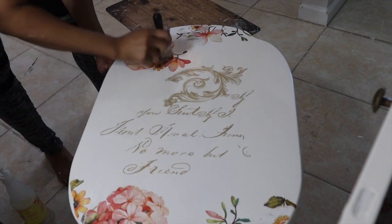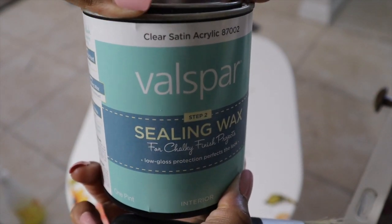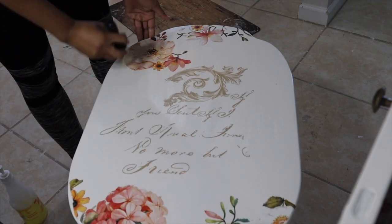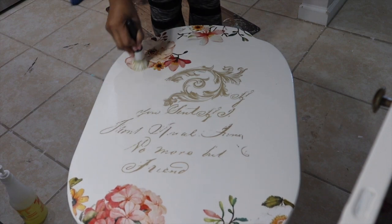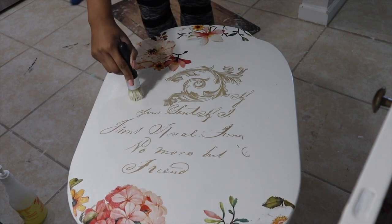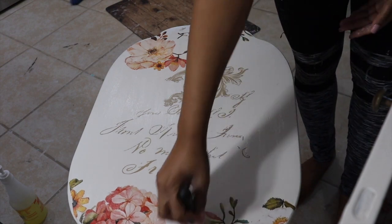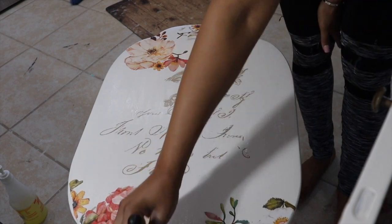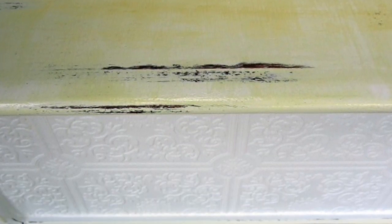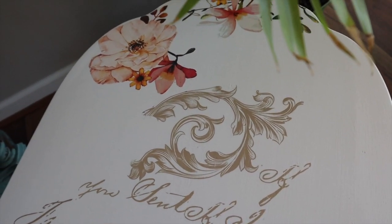Right now I'm applying a sealing wax by Valspar — this is my absolute favorite. It gives everything a really nice smooth finish, you get a lot of product for the price, and it applies so smoothly. I also use polycrylic, which is a water-based top coat to seal furniture. The thing I dislike about polycrylic is that when you paint furniture white or any light color, it has a tendency to turn yellow. That's why I prefer this Valspar finishing wax — it does not do that.